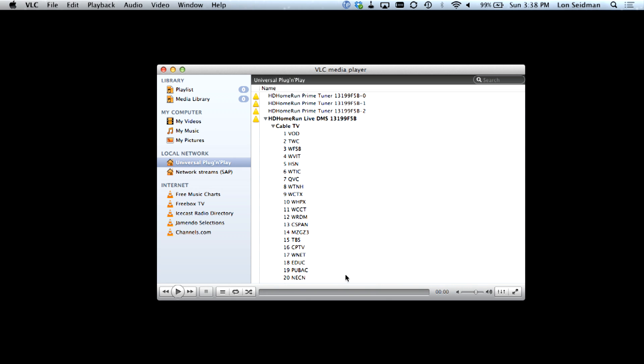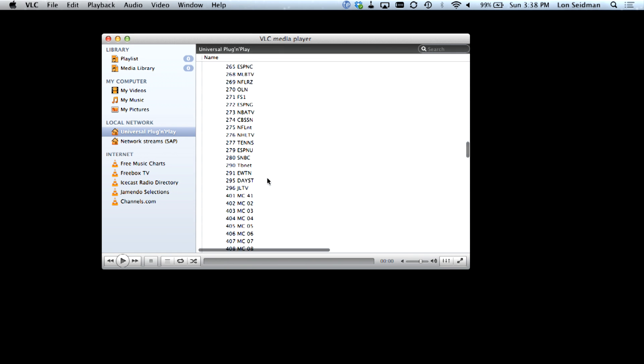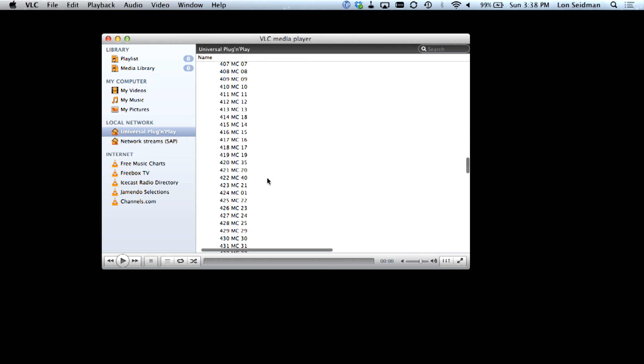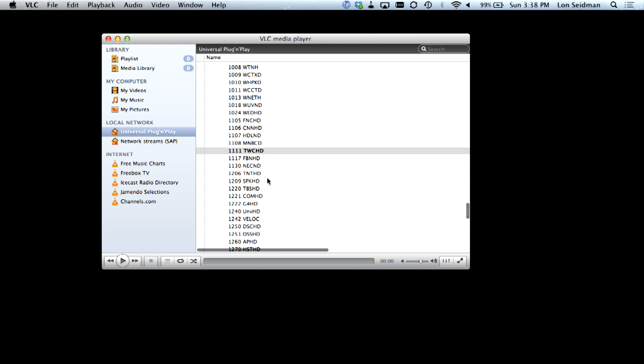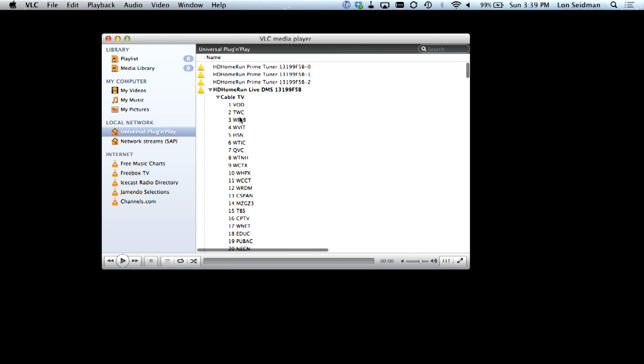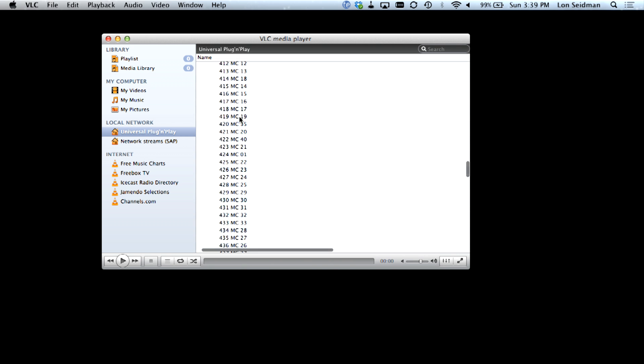Now what you can do with it is load up some free software from VLC, available on Mac and Windows, and it'll let you watch a lot of these stations pretty much without any issues. I was very impressed with that. It doesn't solve the problem for my wife who just wants to turn the TV on, but we'll get to that in a minute. When you plug it into your network, the HD Home Run shows up automatically to any device that recognizes the DLNA standard — something Sony initially came up with, but now it's pretty much universal. VLC recognizes that, so you can see it immediately finds this thing on the network without any issues.